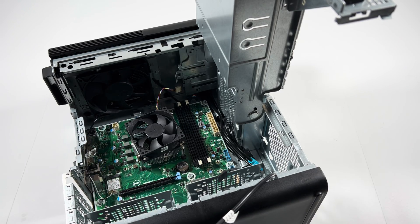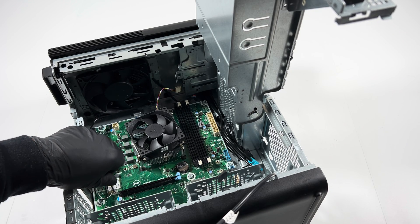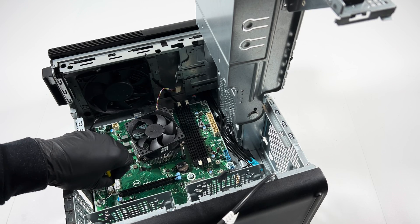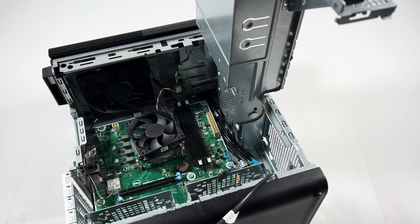It looks like it has a small screw and I need to get a mini Phillips head. Let me try this one — it's too big, I'm going to try a smaller one. So yeah, you will need a mini Phillips head screwdriver to remove the wireless card.